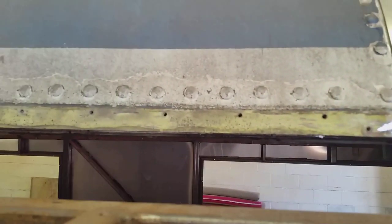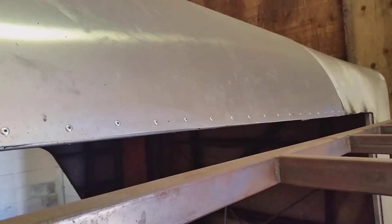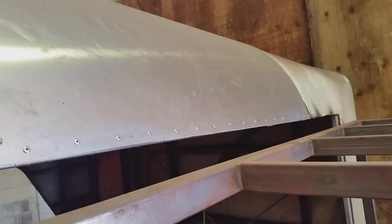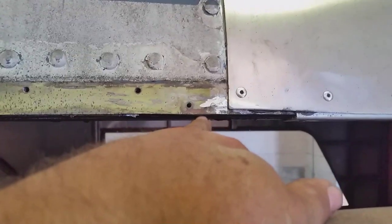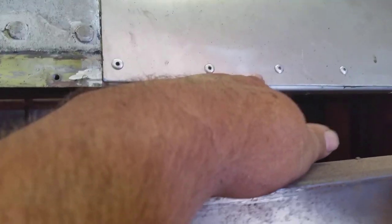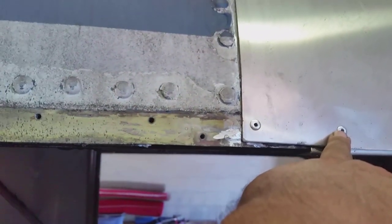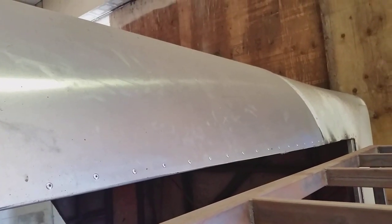I also need to extend this row of rivets right here across that panel and rivet the other end, then knock this row of rivets out so I can put the seal mold — the angle piece — up underneath here. I can't get it up there with these rivets in the way, so they have to come out first. I also need two rows of rivets at the other end there, up to the top of the curve. The rest of it's all done, but that's got to get done next.